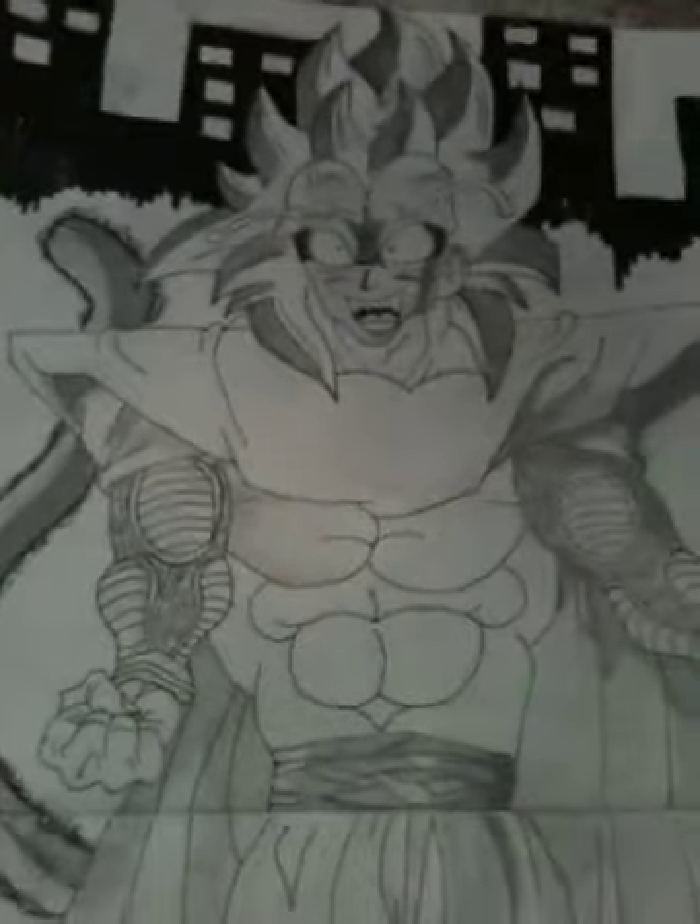I'm going to zoom in on the abs there, and the features, pants, everything. One more time — full picture, just like that.